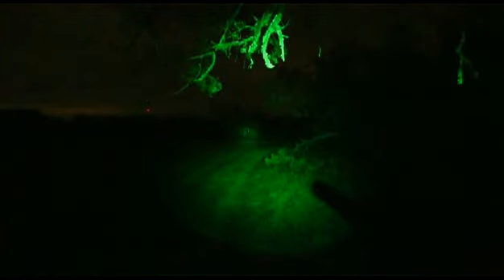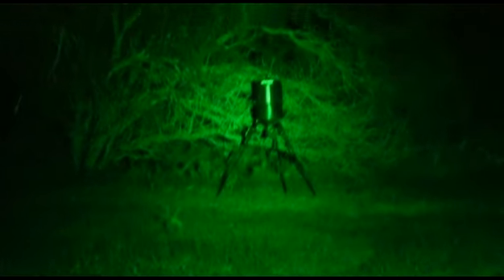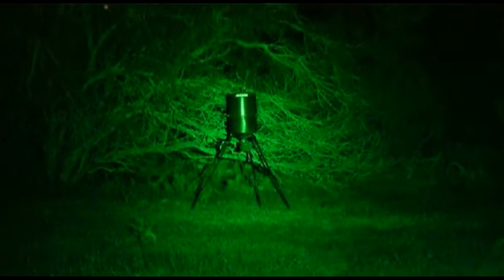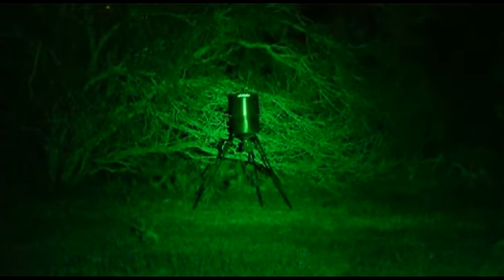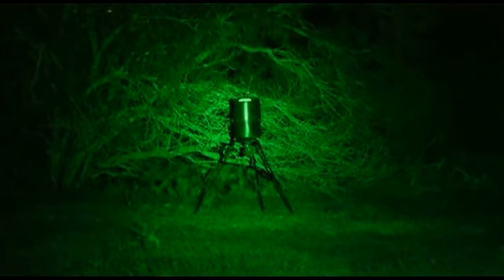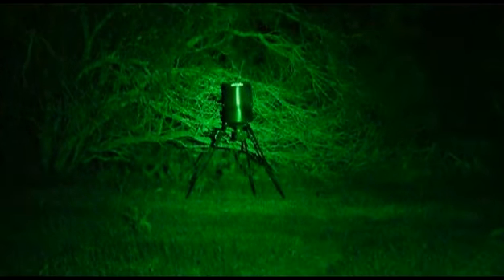I'm going to zoom out once again to give you some perspective. Now in high mode — as you see, the center beam is pretty tight. That's a lot of light focused. This is only at 100 yards, so this will easily carry you through 250 to 300 yards. Tonight we have a really nice clear night, not too much dust in the air, so you're really getting to see what the light can do.